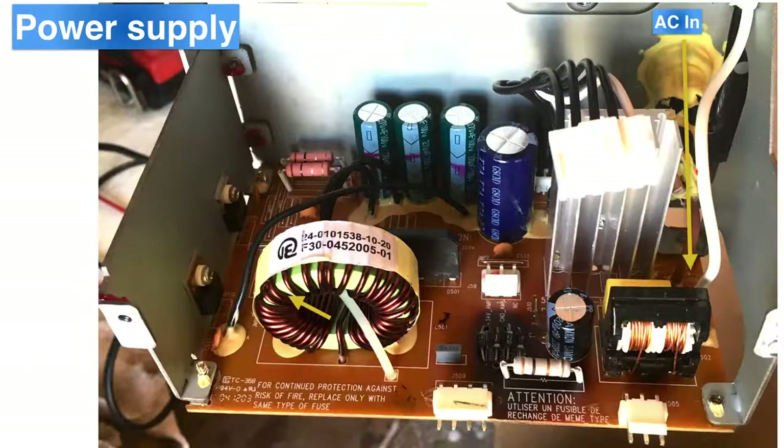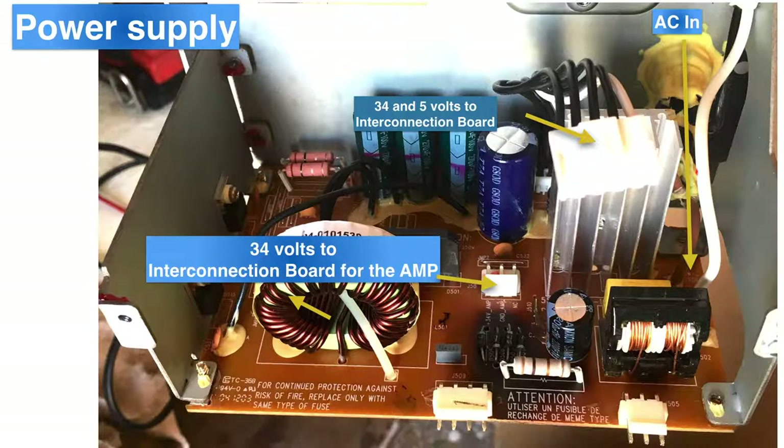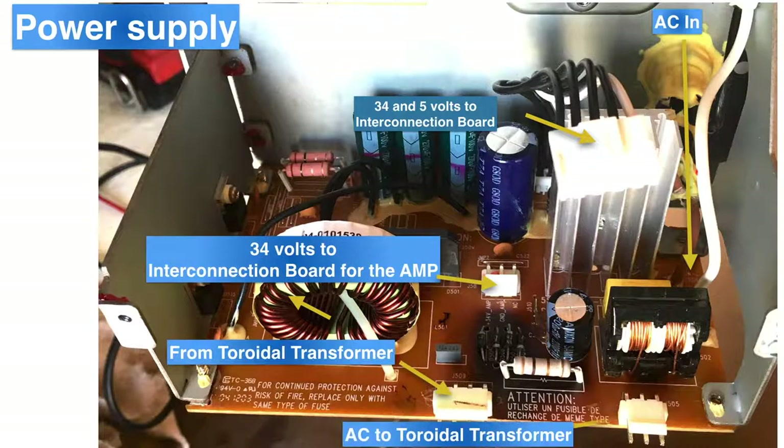Next, we have the power supply. Not much to see here — a regular power supply with an output of 34 volts for the main amp and also 5 volts for the digital circuits.